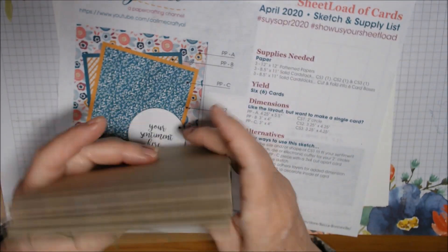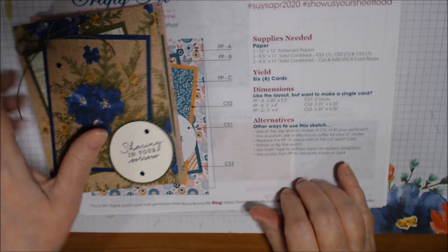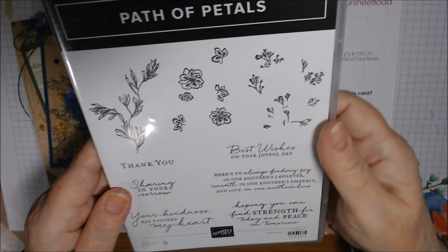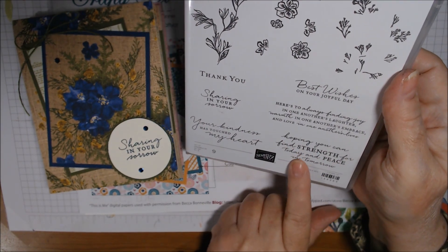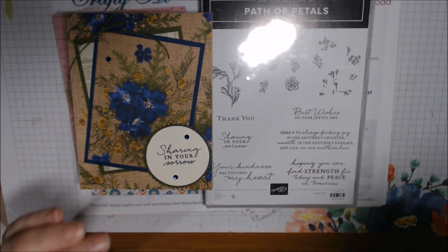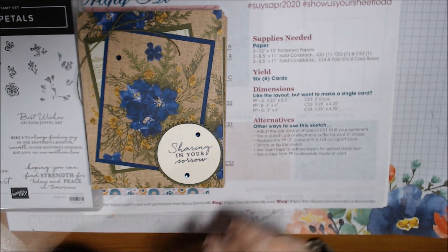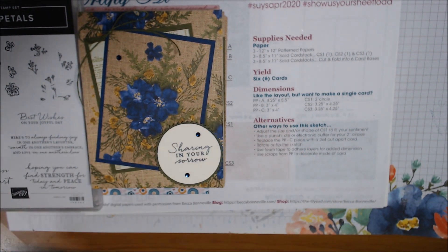Most of these cards are thank-you or general-purpose — only one is a sympathy card. I'll probably use the Path of Petals inside that one with the sentiment 'Hoping you can find strength for today and peace in tomorrow.' Thank you so much for watching. Come back on May 2nd to see what we do for May — bye bye!